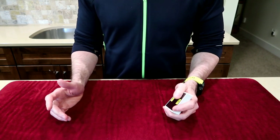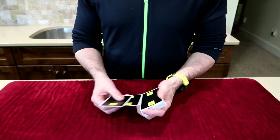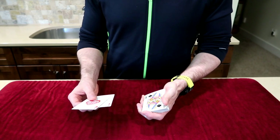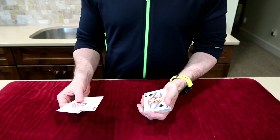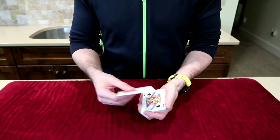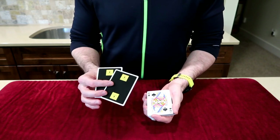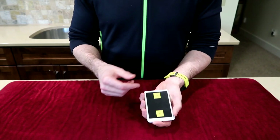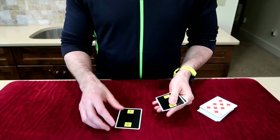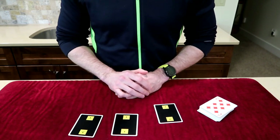I can get into this at any time from a shuffled deck in use — you can use a borrowed deck. It has a really nice kicker at the end. The premise is simple: we're going to use three cards — the two red aces and a black queen. You tell them you want them to sign it with your sharpie, and that's really important for the finale. You have them sign it across the face so they know it's the only one. The premise is just to follow the queen, follow the lady. Keep your eye on the black queen — I'm going to try to distract you with these aces. Now here it is, the big switch. Where do you think that queen is?